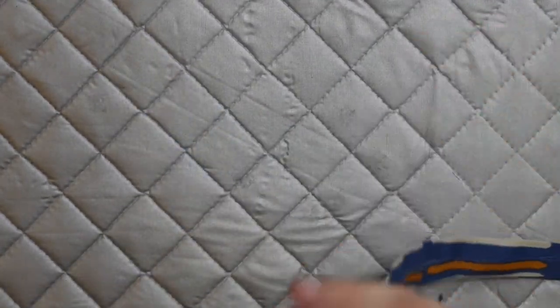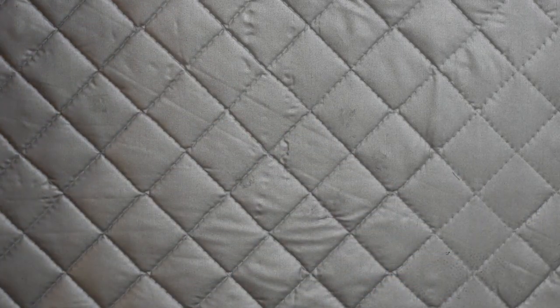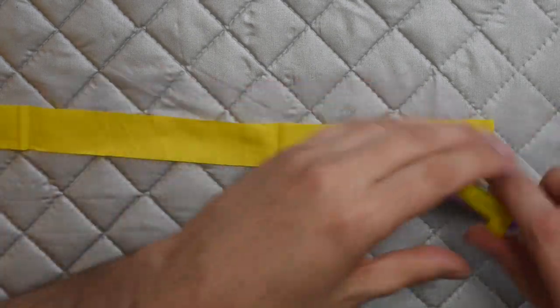Doing it by hand this way takes a little bit longer than using the bias tape maker, but these are thicker strips so there's really no reason to complain. Now for the one-inch width fabric strip, this is where I do whip out the half-inch bias tape maker.